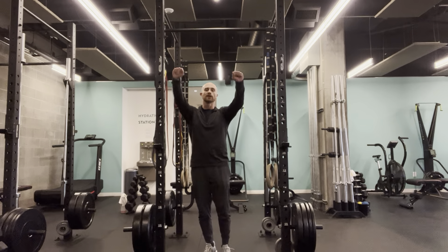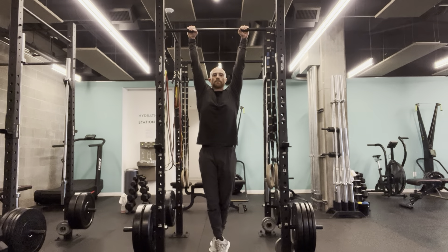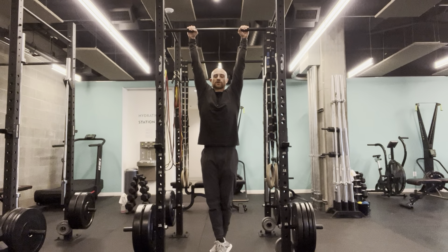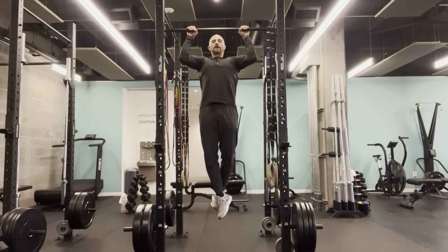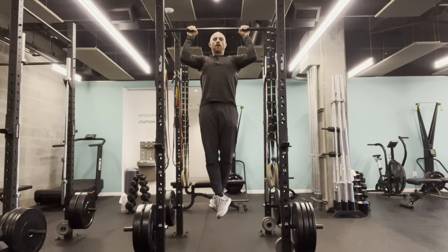Alright, so I'm going to go in an overhand grip, hang from my bar. From there, I'm going to pull about halfway up. So I'm going to drive the elbows down, pull halfway up, and come back down. So that'd be my first range.